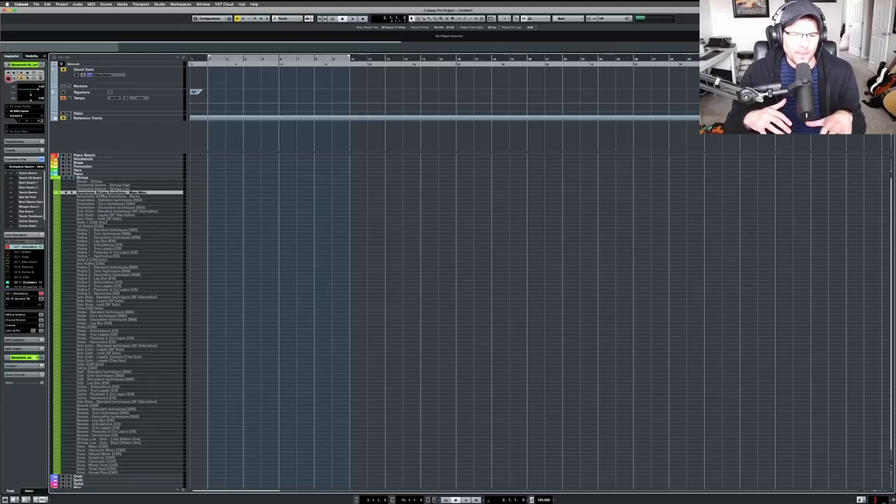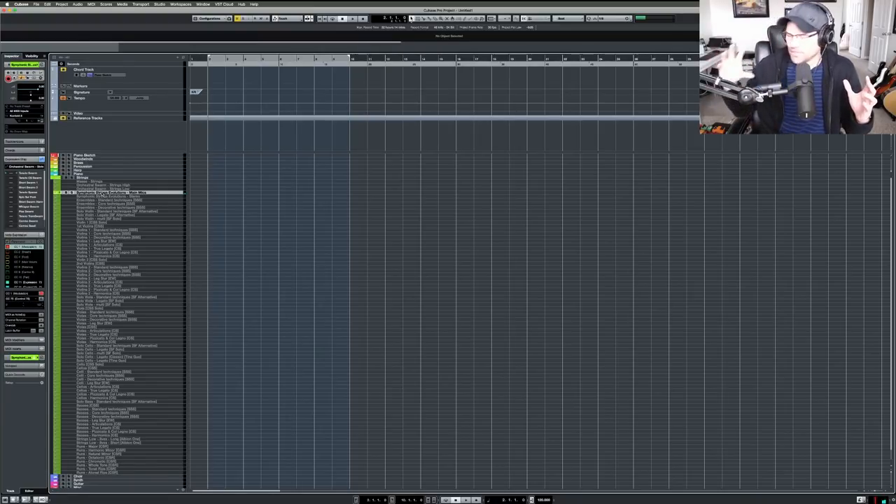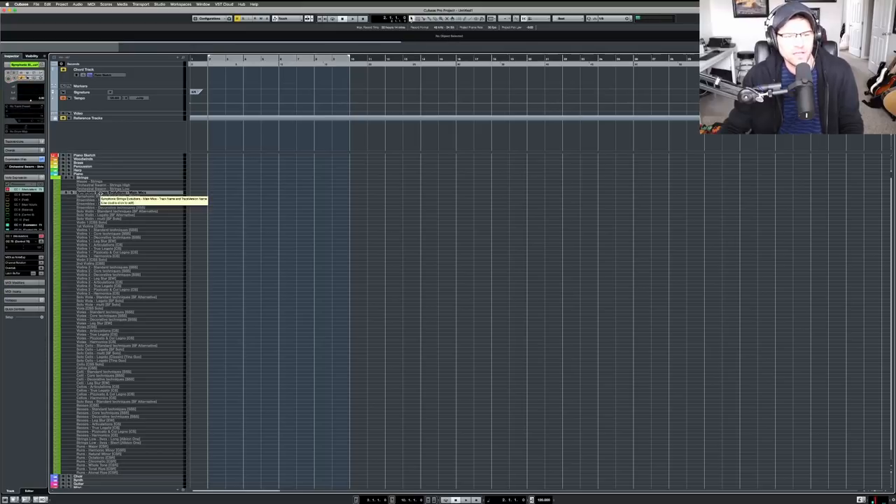Let me just play a chord — you hold it down and the strings just morph and evolve on their own. I'm not doing anything, just holding down a C chord, and they kind of build up, go, and then come back down. That's why they're called Evolutions — they evolve over time. I got that to add background texture. Orchestral Swarm is very similar but a little different.